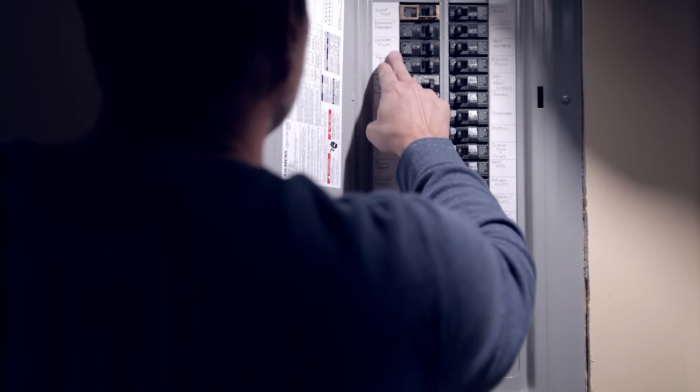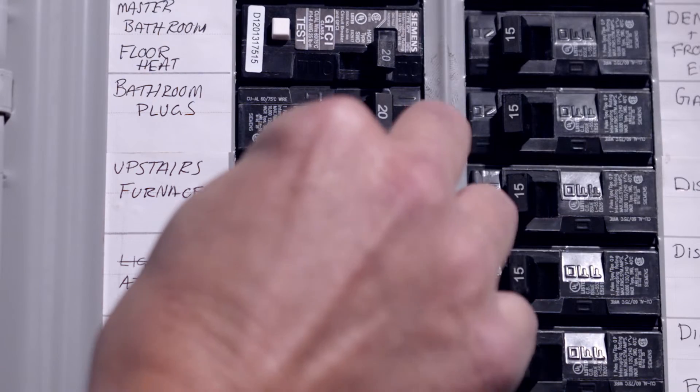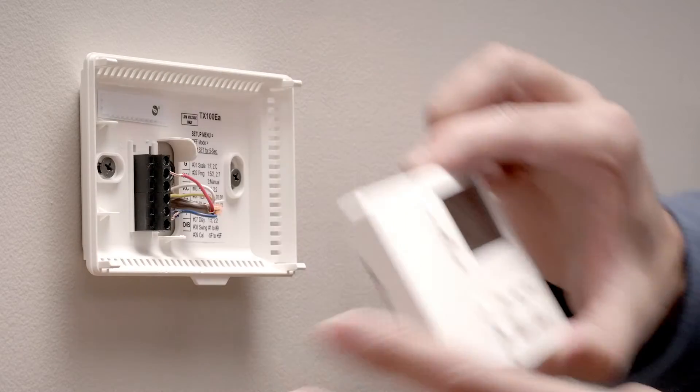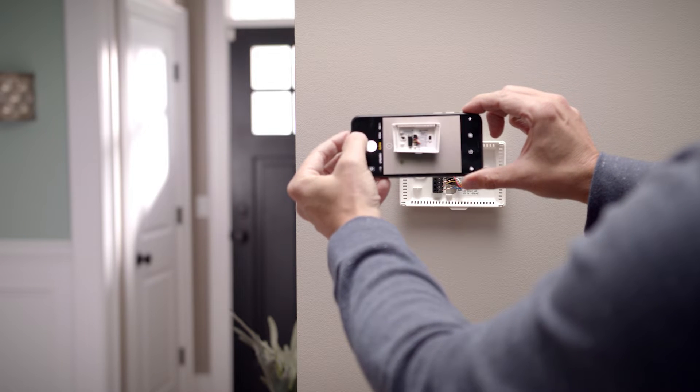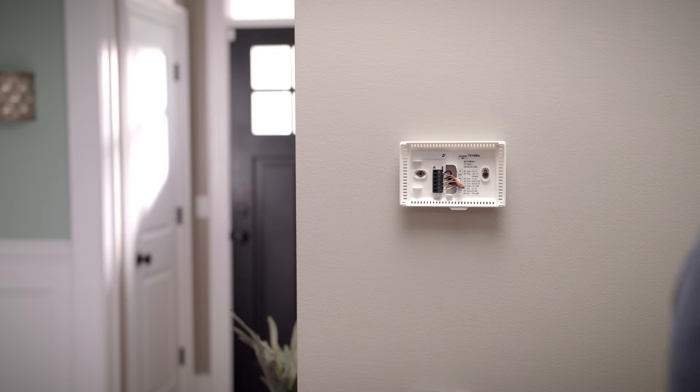Before you begin, be sure to turn off the circuit breaker that feeds power into your furnace. Before removing your old thermostat, take a picture of the colored wires that are connected to it, so you'll know exactly where they'll connect to your new one.